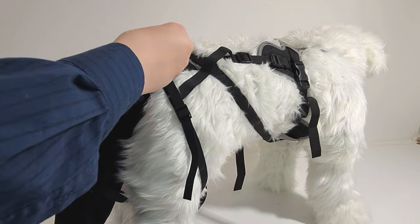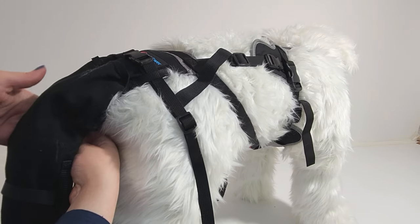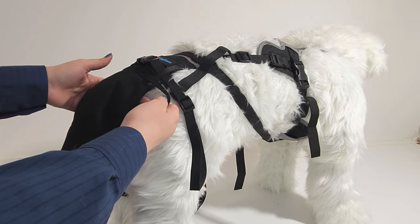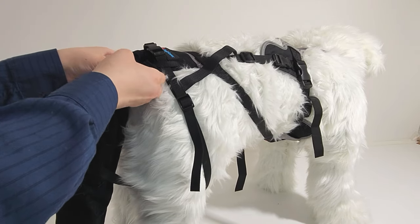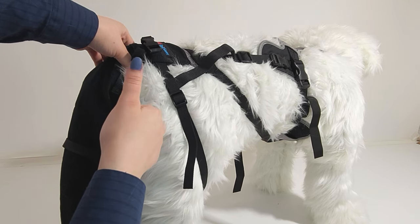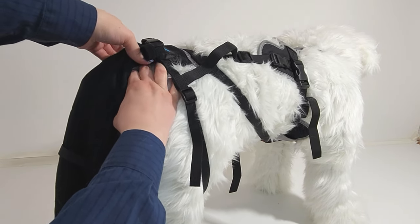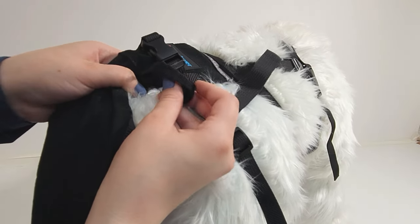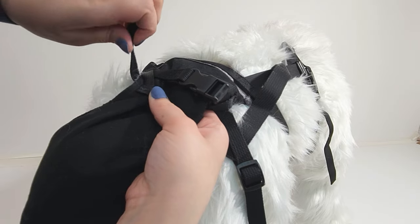Now locate the velcro fastening strap at the top of the tail sleeve. This strap does not go around your dog's tail — that will hurt them. The velcro strap goes in between the tail sleeve and your dog's back for added conformity. Putting the velcro fastener around your dog's tail will hurt them — do not do it. It goes in between the top of the sleeve and your dog's back. Use your fingers to push it through the small space, then pull it up.